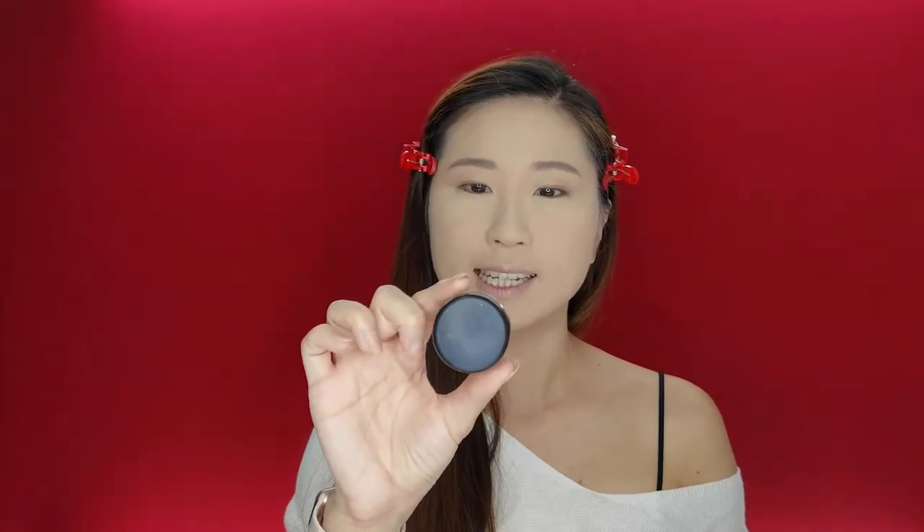I'm going to use the MAC Paint Pot in Painterly — the Pro Longwear Paint Pot. This is one of my faves. I'm just going to erase away all the excess from the eyes, then use my forefinger. I quite like the warmth of the fingers to help spread it out. I'm going to be in air-con the whole day, so I'm not using a lot. But typically if I'm out running, I'll set everything in place — I like the Urban Decay eye primer; that really sets everything.